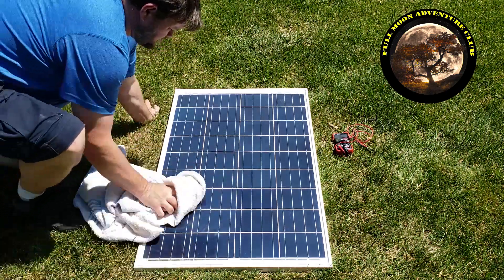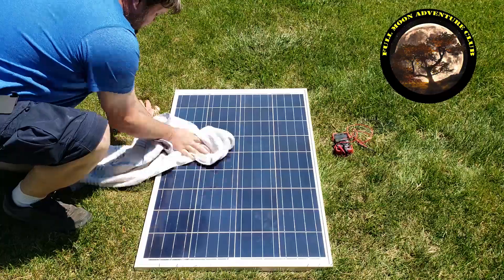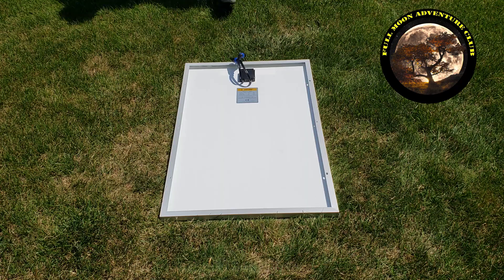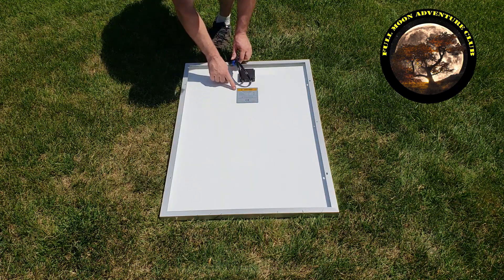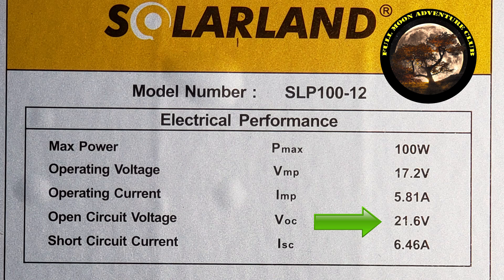The first thing we're going to want to do is make sure that your solar panel is nice and clean, completely free of dust and debris. Next, on the back, you're going to look for a little sticker that has all your important information, including your open circuit voltage, VOC. Ours is 21.6 volts — take note of that number and write it down.